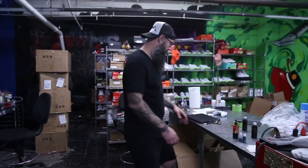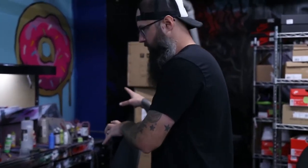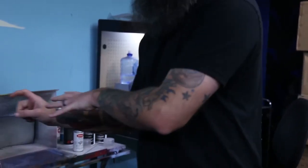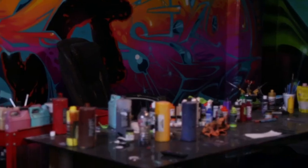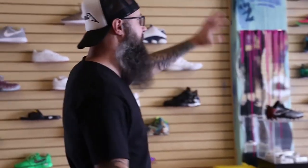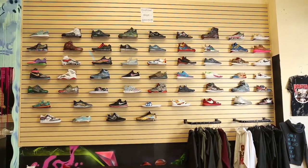This is where I prep the shoes. This is where I'll do my renderings, I'll base coat here, do the finishing touches, like the finishing spray here. And then over here is where I do all of my painting. This is kind of like a sample wall with a bunch of different designs that are available on my website.